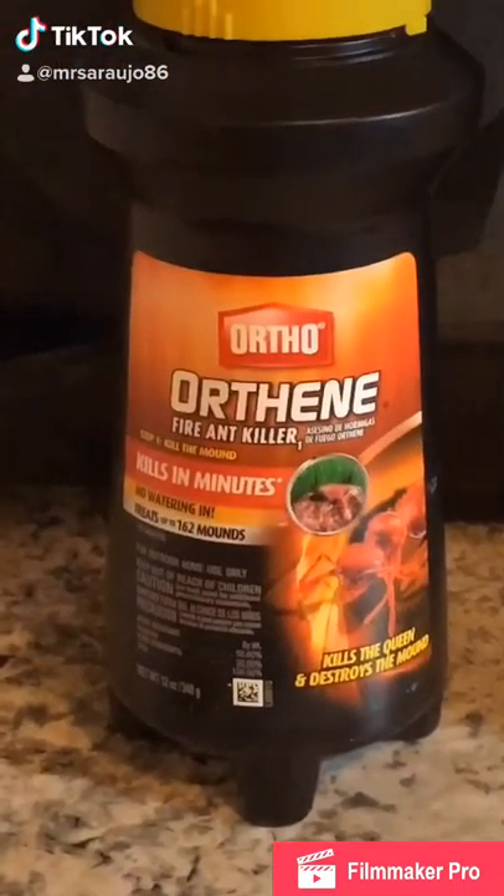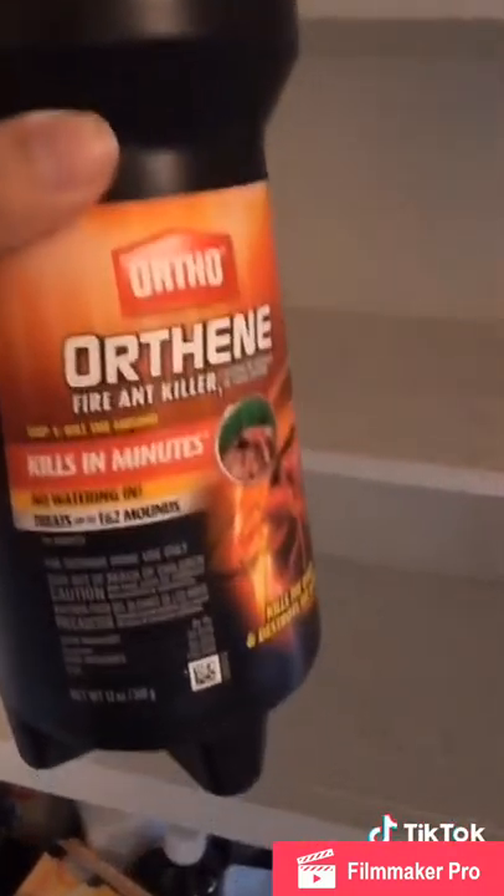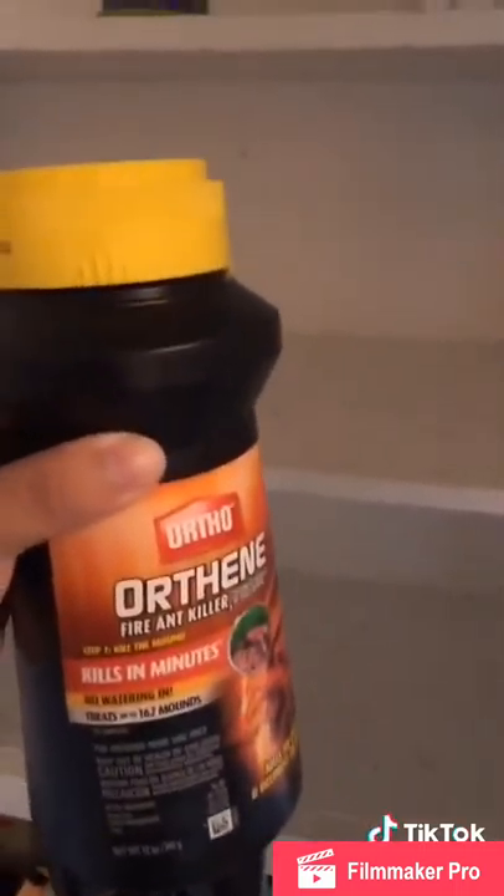All right y'all, it's going down. First, take everything out of your cabinets and clean them out. Once you open this, be prepared to just go through the whole house at once because it will stink.